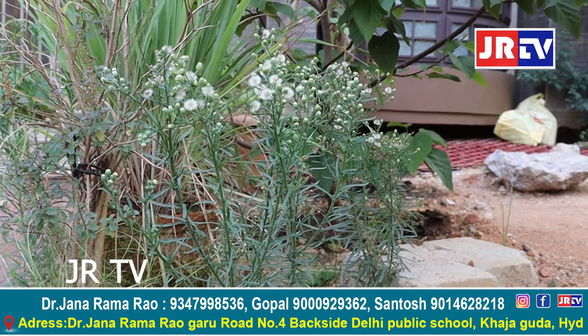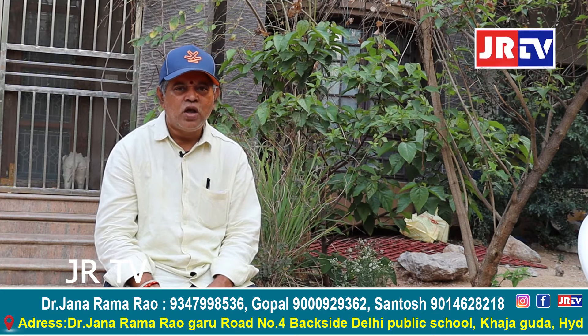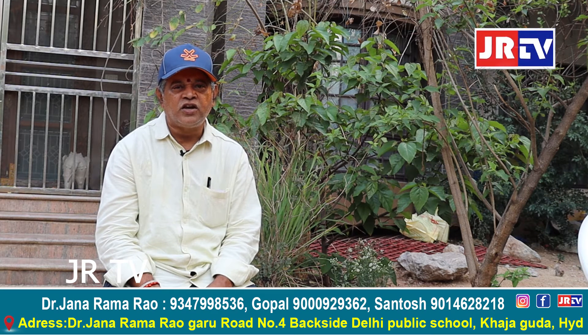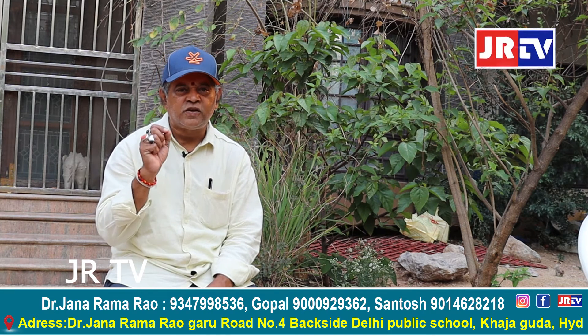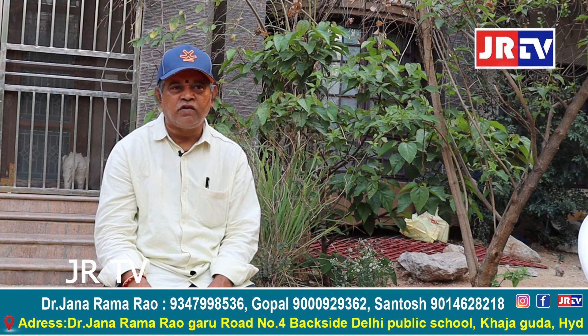Thank you very much for watching JRTV. Please press the bell button so that every update from JRTV will be updated to you. Please comment on uploading videos so that your comments are our best stimulation, our best energizer, and our extra added backbone and supporting words to the JRTV channel. Please share it in your big friend circle, family circle, international clientele circle, and student circle. Please press the bell button so that every update from JRTV will be updated to everybody. Thank you so much for watching JRTV, signing off.